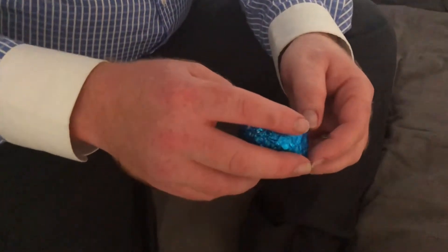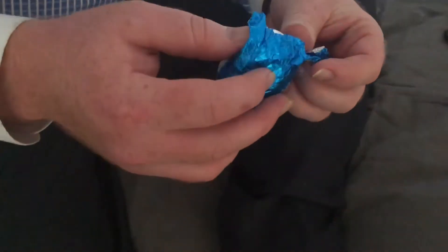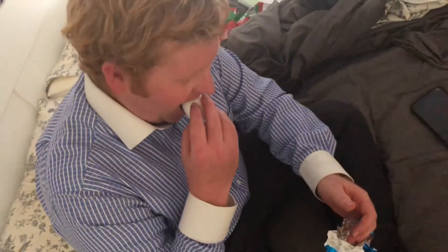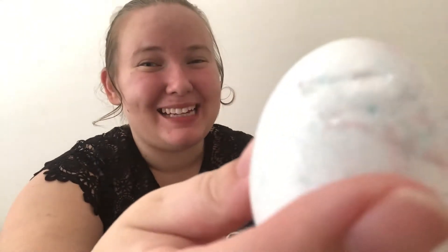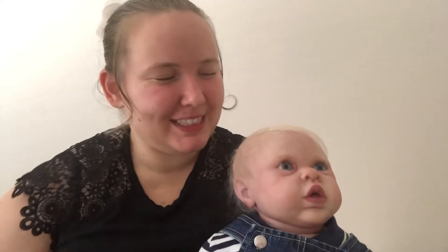Happy Easter! As you've seen, our April Fool's Day prank did not go very well at all. He actually took a bite out of it — you can see the bite marks there. Well, he didn't fully bite it but he bit it as a joke. We didn't trick him. I'm so bad at doing pranks.